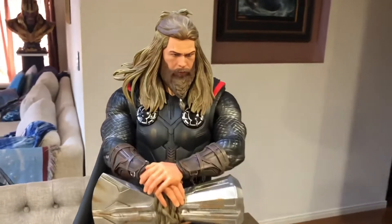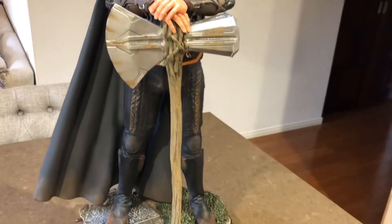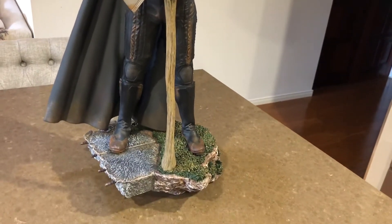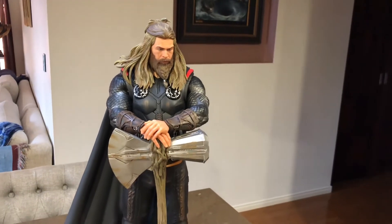First thoughts — really happy with the portrait, looks pretty good, pretty spot on. That hammer is absolutely huge and it definitely stands out in this pose.